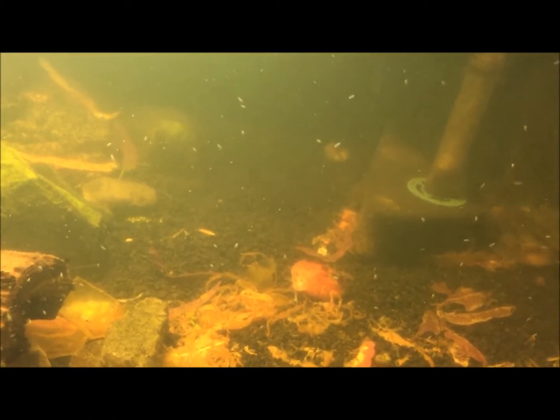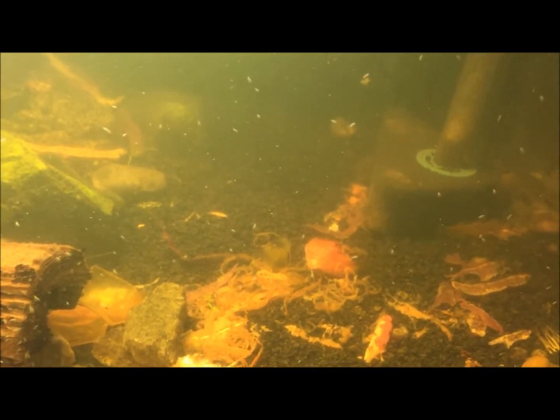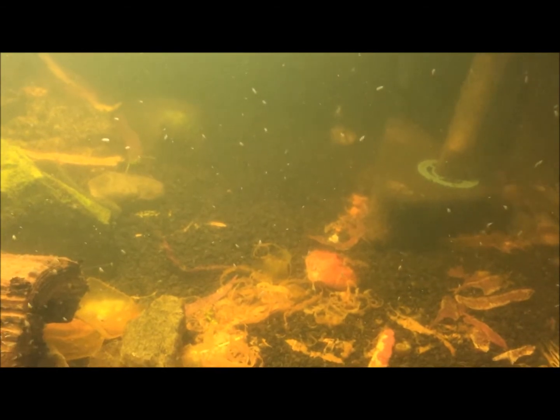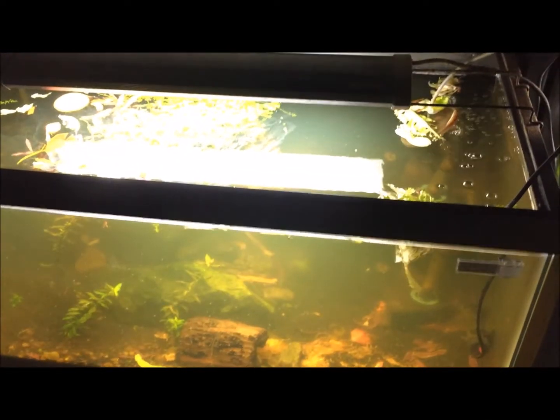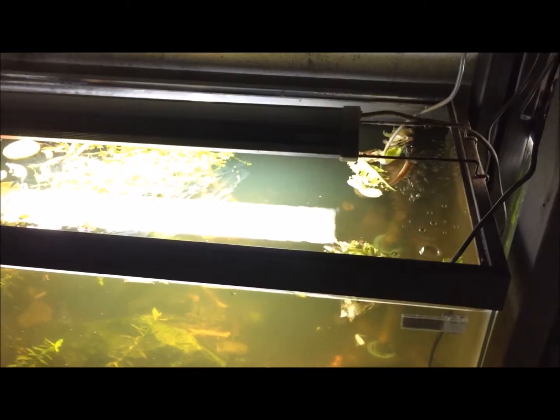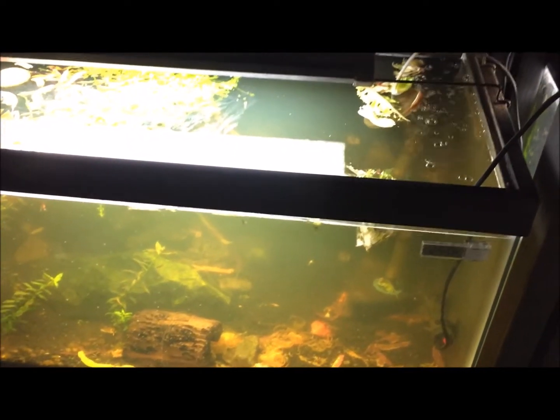I ended up turning this around because they were eating a bunch of my good food, which is expensive. So instead of feeding them all that, I figured I would just start feeding them my leafy scraps and whatnot. So far it's working out really well — it's been a pretty interesting experience.